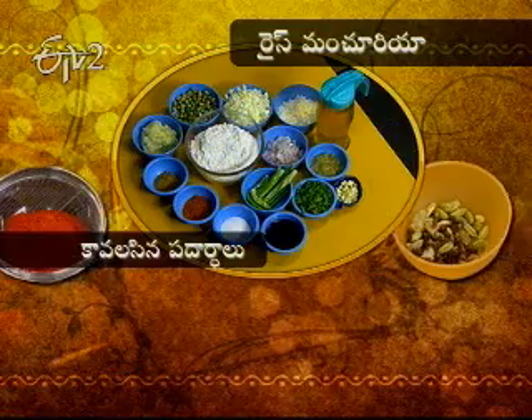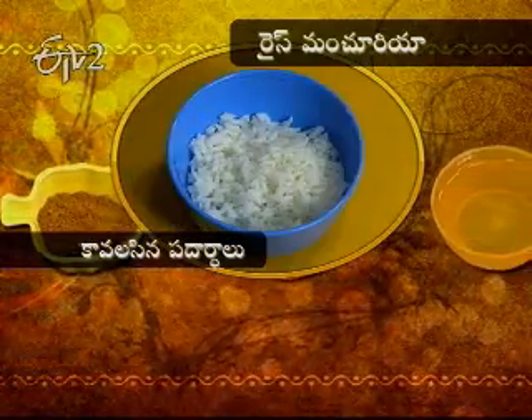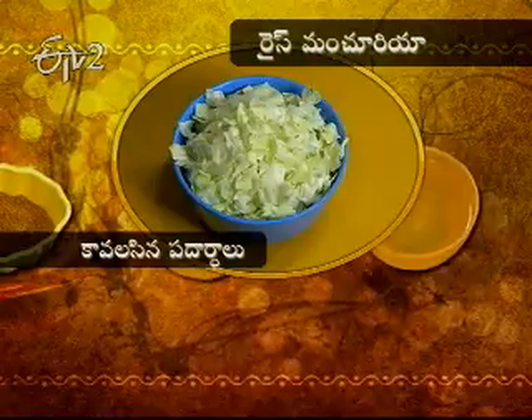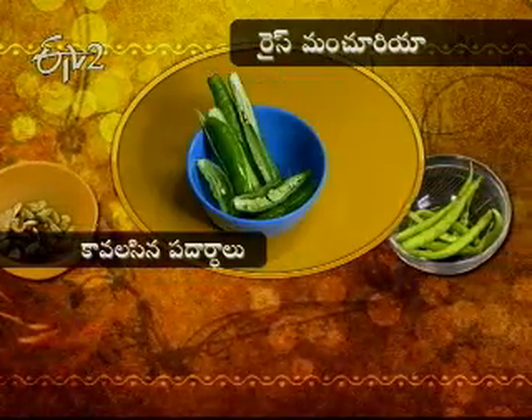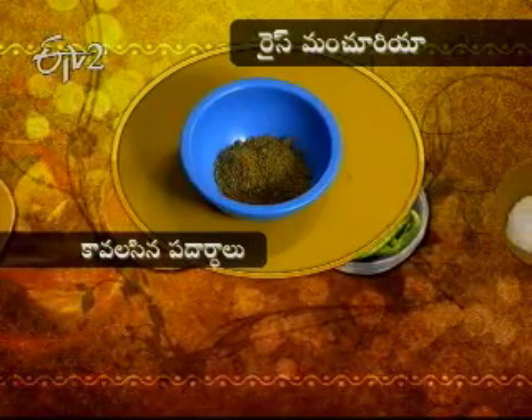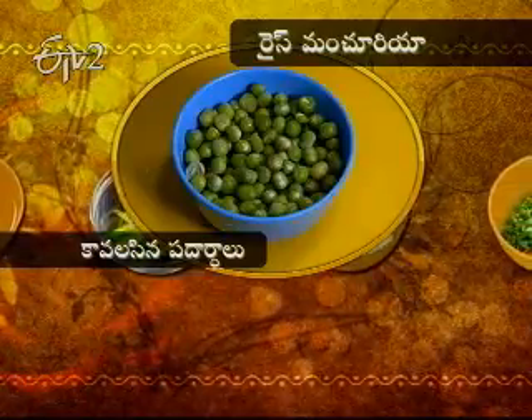The rice manchuria taste is made with rice. The ingredients are: aloo paste, kottimira, pachimiri, uppu, karam, garam masala, chili sauce, veloli, oil, and soya sauce.